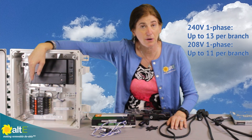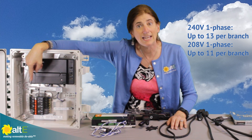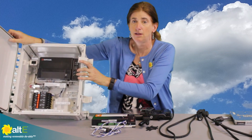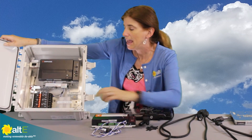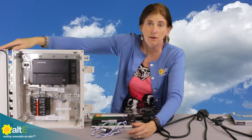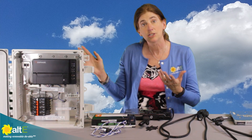This combiner box allows you to combine up to three branches of inverters and it's got two-pole AC breakers right in it. It will combine the output, and all you need to do is drill out a hole to bring a nice waterproof gland in to bring your end cable in, then have conduit coming out with just the combined two wires. This gives you everything right up there — you wouldn't need to buy the separate Envoy. It's a really nice option.